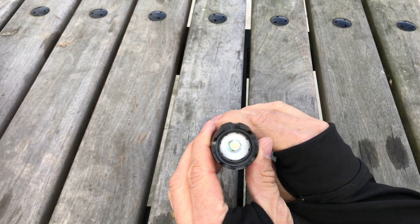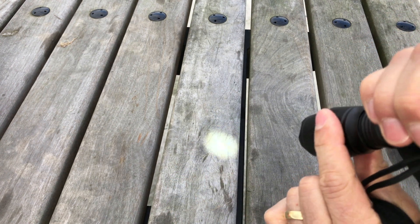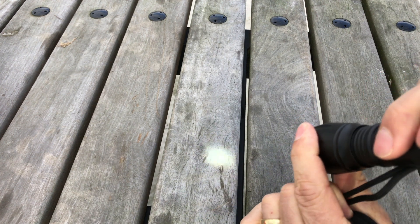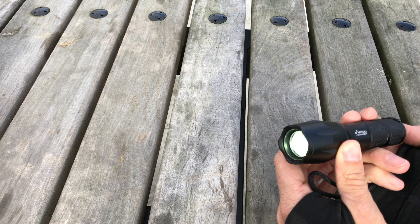A few of the great features include a depth of field adjustment. Even on a sunny day, you can see just how well that works. It has three power modes, as well as a strobe and SOS mode.